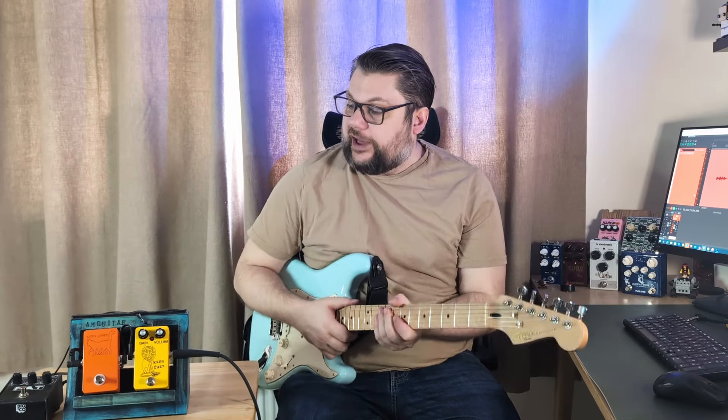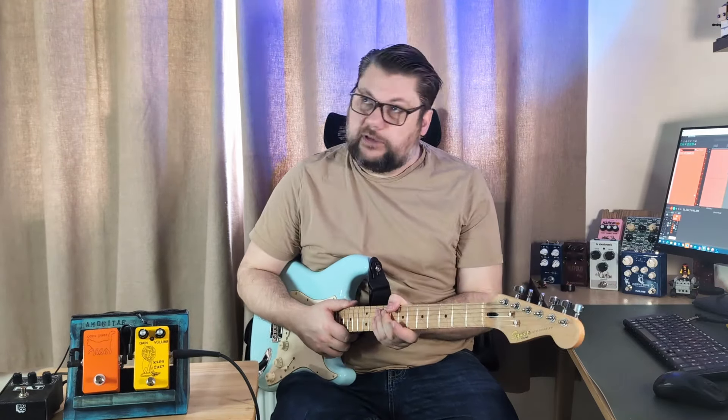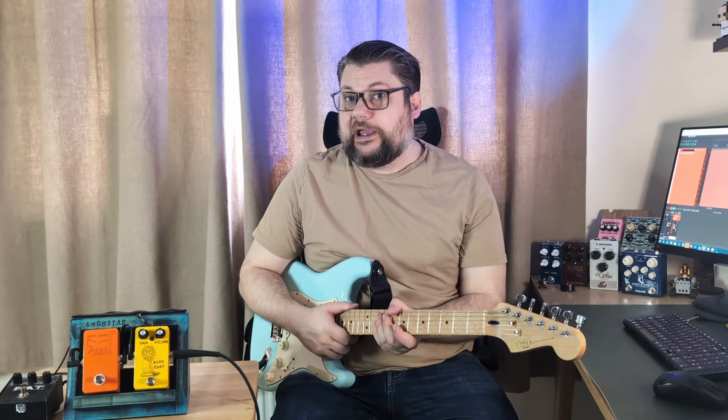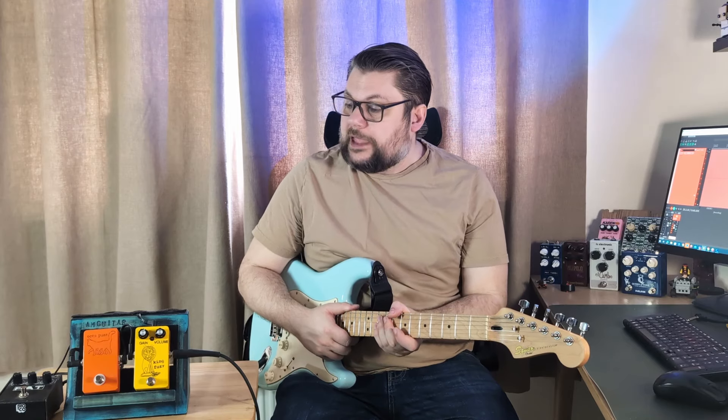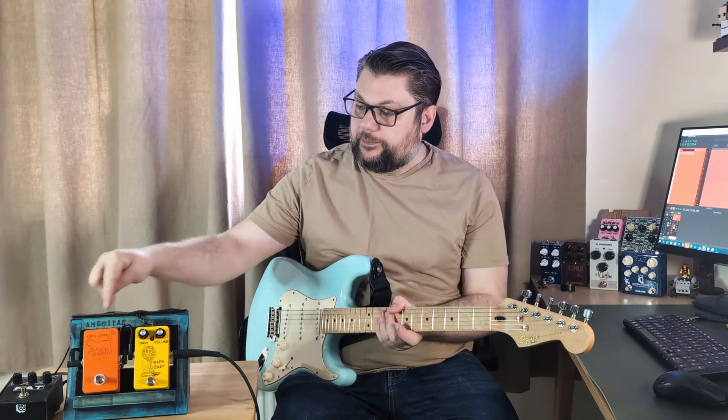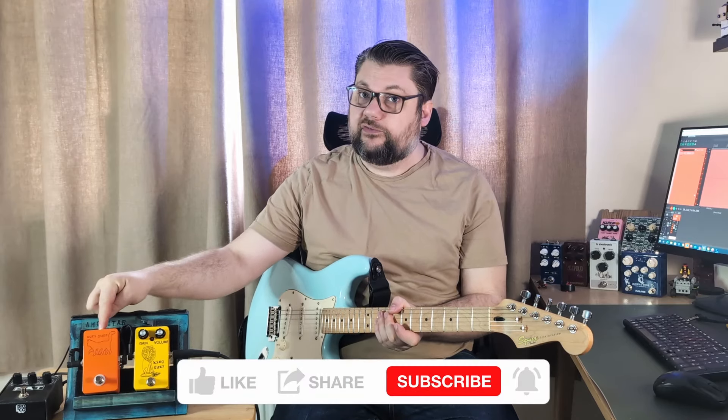So what does analog and passive mean? Well, analog means that it's analog — no digital components. Passive means it doesn't require a power supply. Now that doesn't mean it doesn't require anything — it does need a buffered pedal in front of it, or a buffer in front of it, to work.